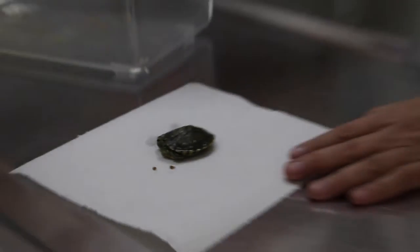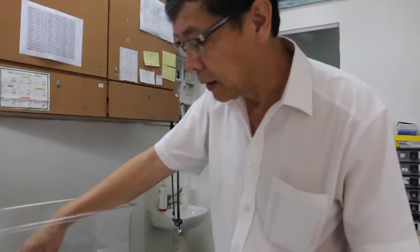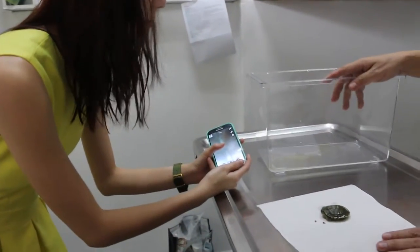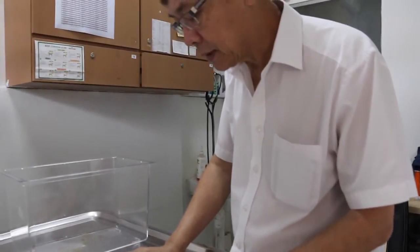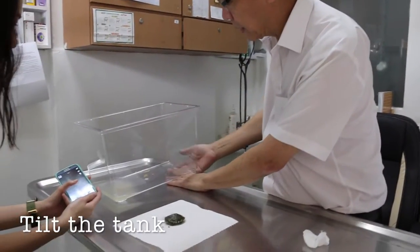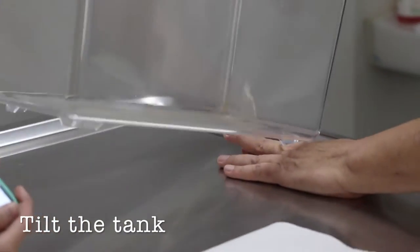First of all, you have a container, right? Now for this terrapin, it needs to be separated from the other terrapin first. You can place some water there, but at a level where there's a ramp — like a slope — so that when it wants to eat, it can come out there.